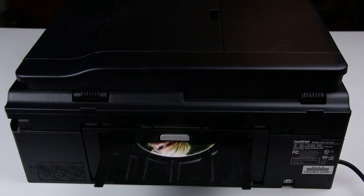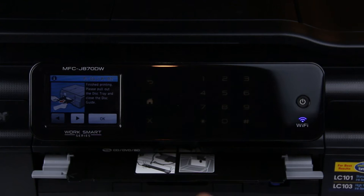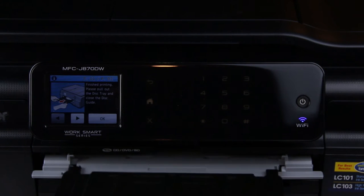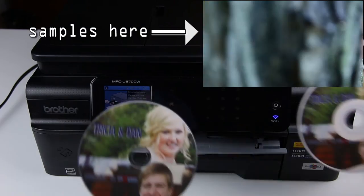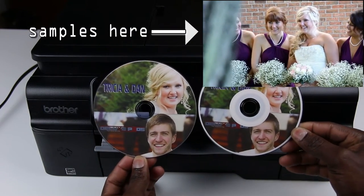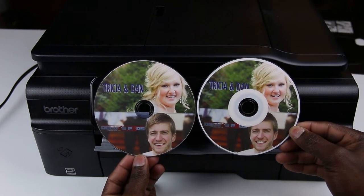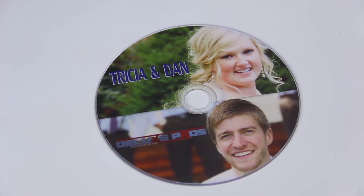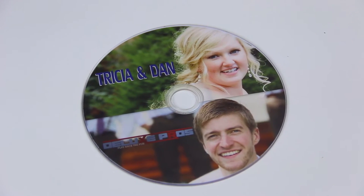What's up YouTube, Wellington here with another video. One of my friends asked me what I use to print my DVDs and Blu-rays for my clients, and that gave me the idea for this video. I've been doing a lot of wedding videography lately — you can watch some of my samples right here if you are interested. But when I send the Blu-rays and DVDs to my clients, I like them looking a little bit decent, so what I do is label them, and in this video I'm just showing you what I use to do so.